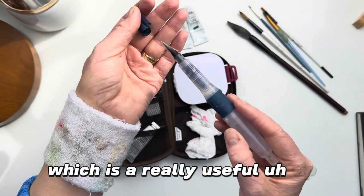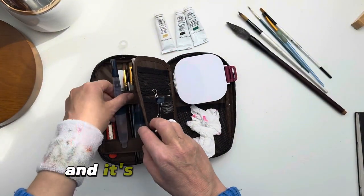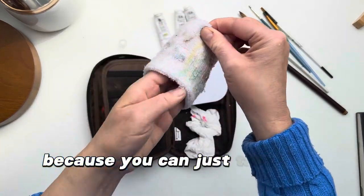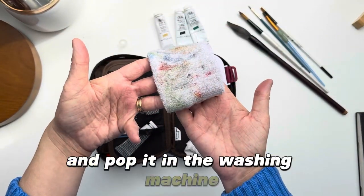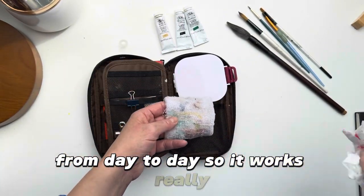If you have one of these lovely water brushes you can squeeze the water out and clean it on the wristband, which is a really useful tip. Thank you Leslie — that was one of the best tips I've heard. It's quite eco-friendly because you can just take this off and pop it in the washing machine and clean it from day to day, so it works really really well.